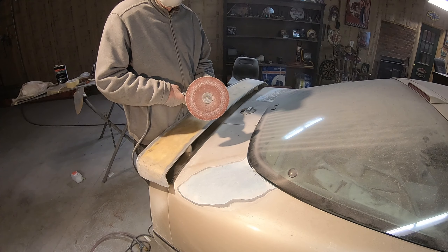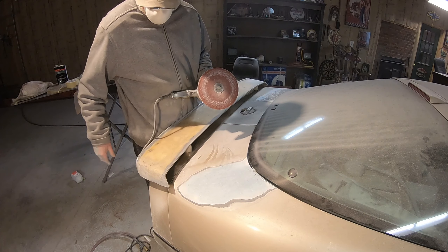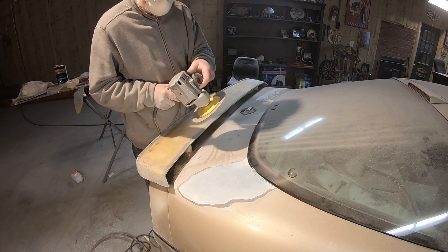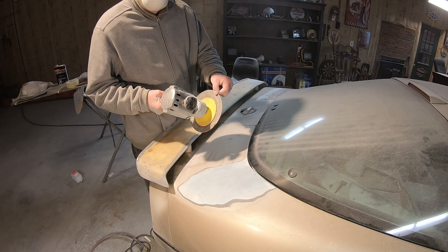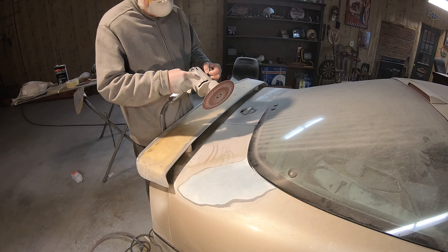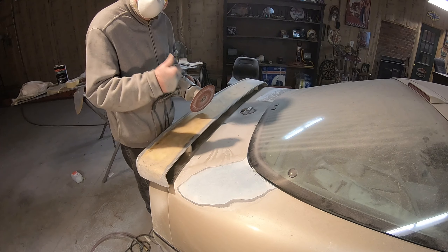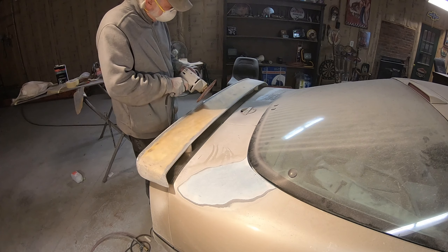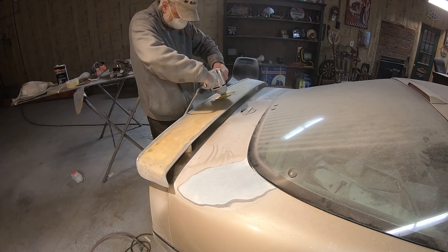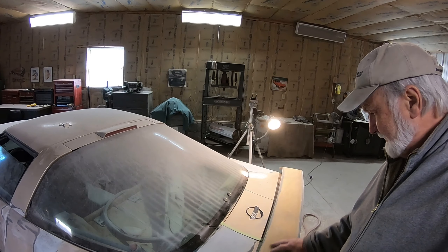You want to remove paint from a Corvette real fast? Did that hurt your gel coat? Took a 60-grit disc — really floppy. Done a good job. Might be an antique, but it still works. Just like me. And we got that down.